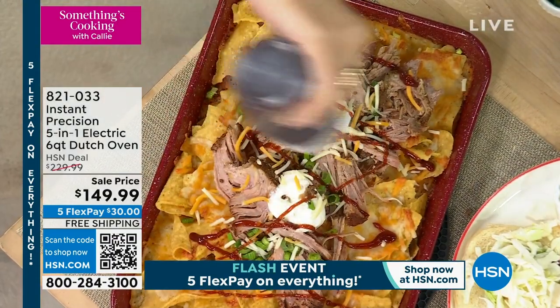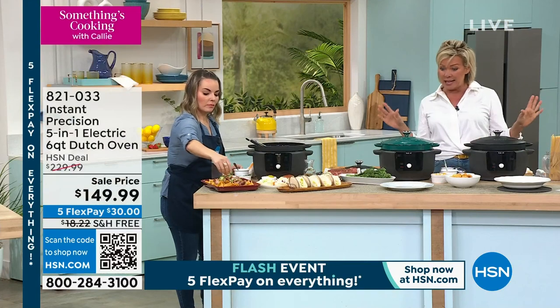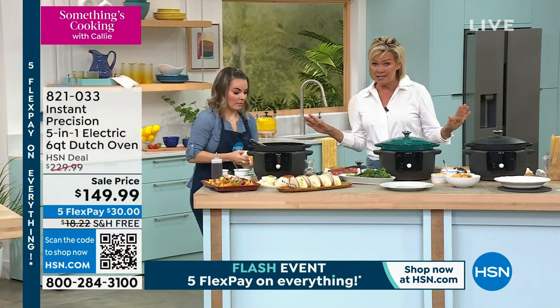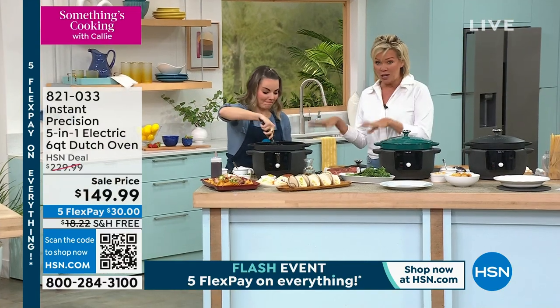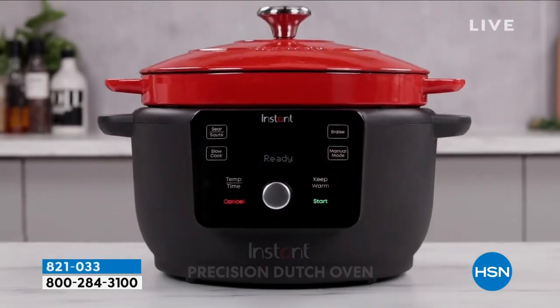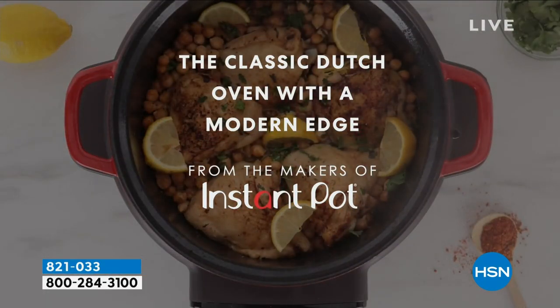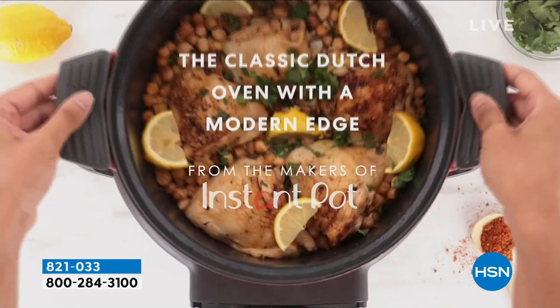We have two colors: black and green. The green is down to about four or five dozen, so I predict this is going to be another sellout. Watch and learn, but you may want to put this in your basket before they sell out, because at this price they've been selling on their own.